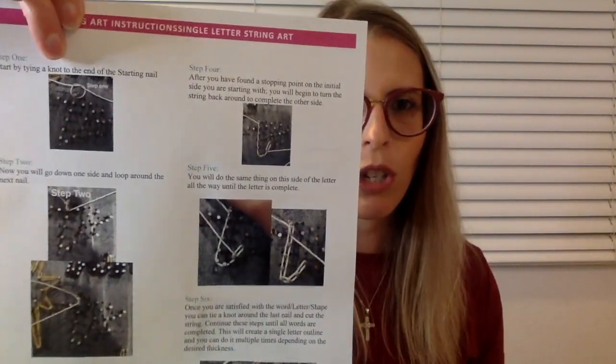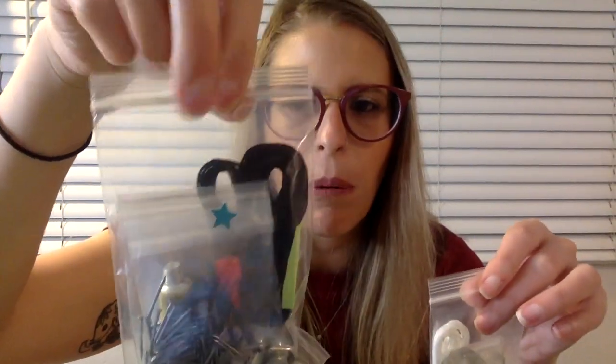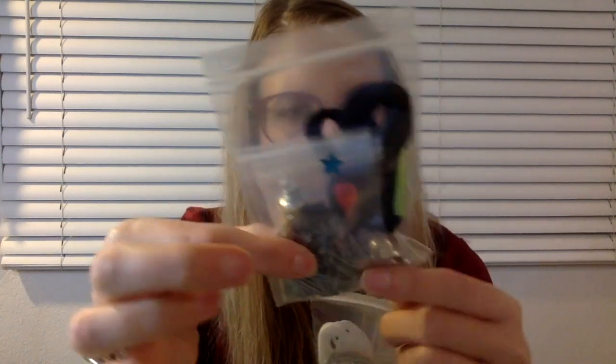So here are the instruction sheets — the top shows you how to do the string arting, which is awesome. And then here are the hardware elements of each project. She has them separated into two bags. I'm not going to take them out because I'll likely confuse myself, but it looks like there's string, some nails, some adhesive perhaps, and a bunch of anchors. This is construction — it's going to be so exciting. And this bag here is for the mason jar with flowers.